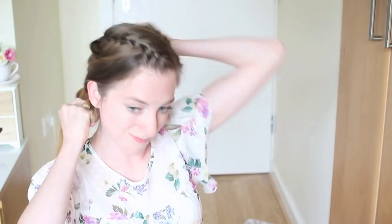Once I reach my ear, I'm just going to add this final piece in and finish my braid off. Before I tie it off with an elastic, I'm going to gently tug on my braid to make it nice and soft, and that is my finished style.